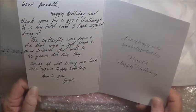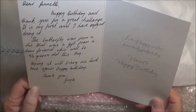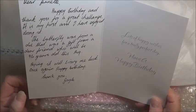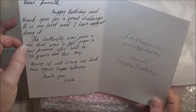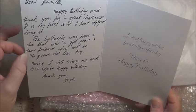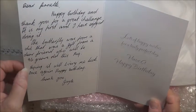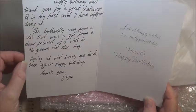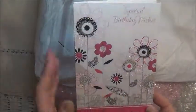Dear Jeanette, happy birthday and thank you for your great challenge. It is my first and I have enjoyed doing it. The butterfly was from a die that was a gift from a dear friend who will be 96 years old this August. Wow, what a wonderful age that is. Hoping it will bring me luck. Once again, happy birthday. Thank you, Gale. Thank you so much. I'll keep my eye out for that butterfly.